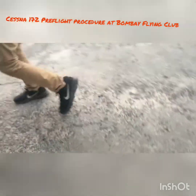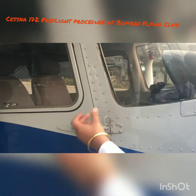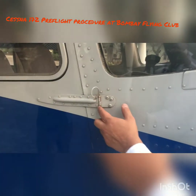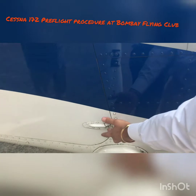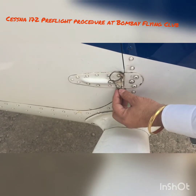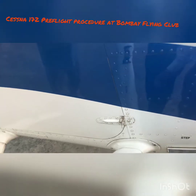Come here to the strut — this is a very important part. Make sure this pin is in place. This pin is supposed to be pulled only to remove the door of the airplane in an emergency. If this locking wire is broken, ask the maintenance team to fix it, because if you pull the pin out the door will fall off in flight. This is only to be used for emergency. So make sure this locking wire is intact — if it's broken, you would not fly until it's fixed.